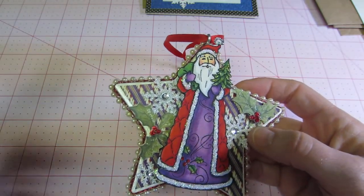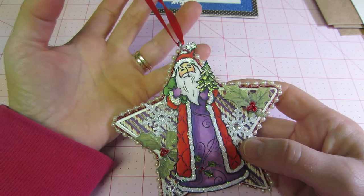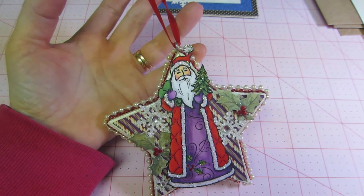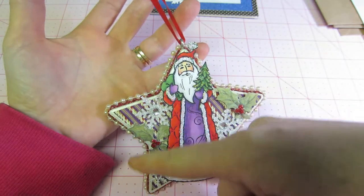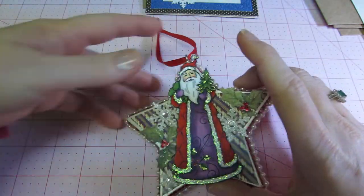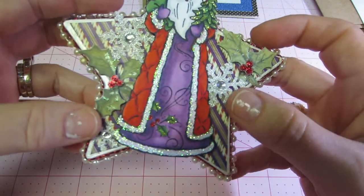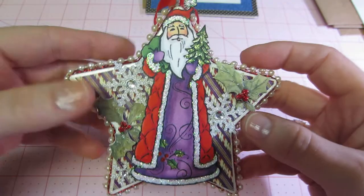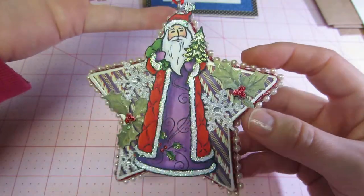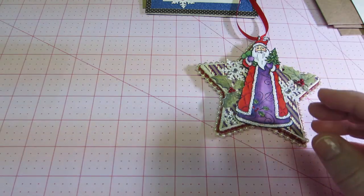I put some red trim around it with some bead trim — this is pearl bead trim. I found it one time at Hobby Lobby but I don't know where to get it now. I really wish I had some because Muriel used hers all around it. I just put some holly little stickers, punched out some snowflakes, put them on, and stickled everything. I think it turned out really cute.